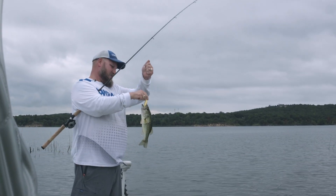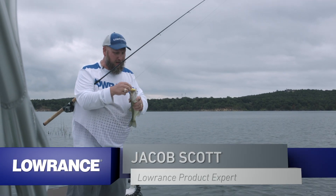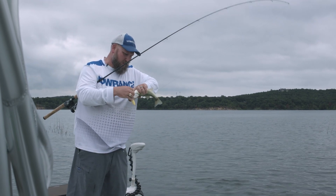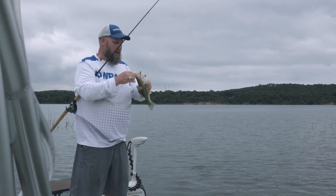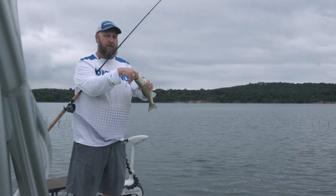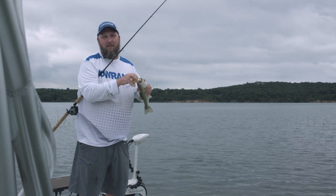Hey guys, Jacob Scott, Lowrance product expert. Today we've been out here doing a little fishing — just caught a nice little largemouth, not too huge, but the bite's been fun. We thought while we're out here, we'd talk to you about how to set up your sonars and select the right transducer for your boat.